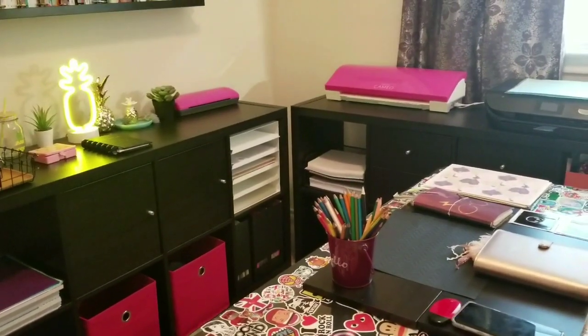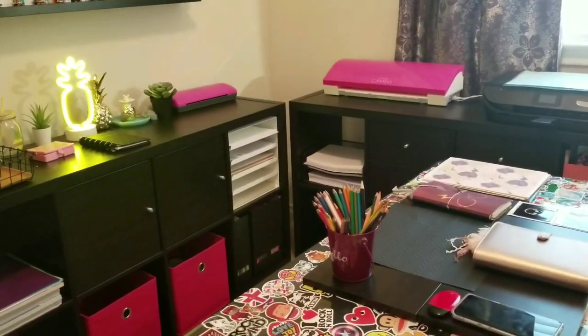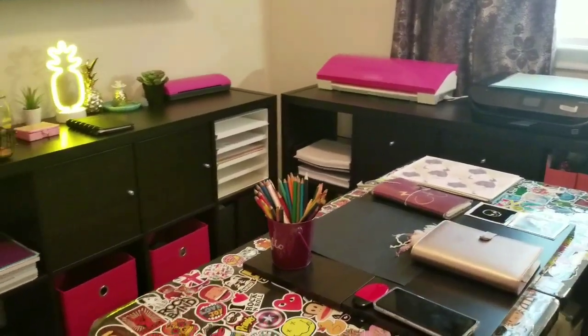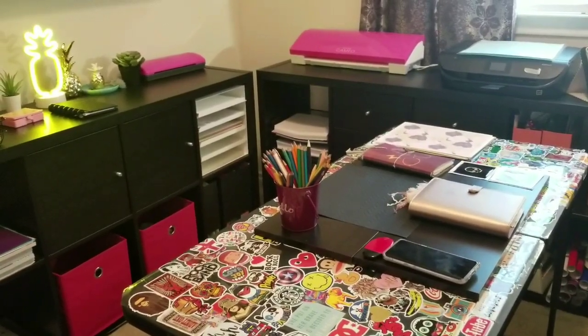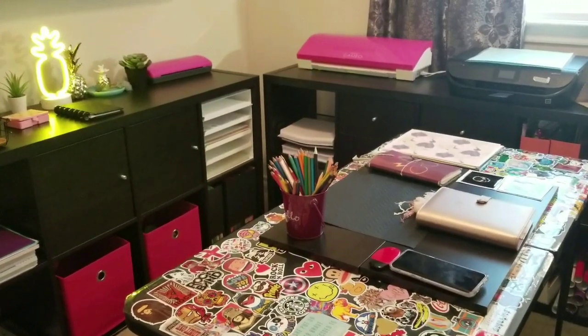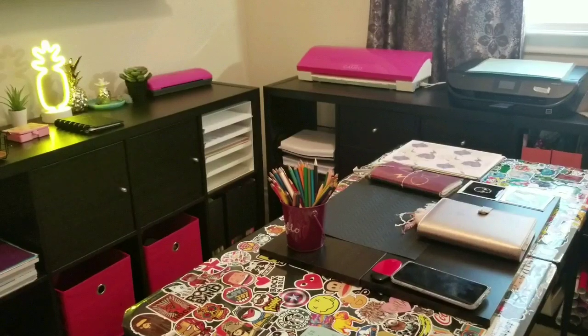Hello everyone, it's Rhi with Cute Nanny Things. I am here to film a craft room tour. This has been something I've been wanting to do for quite some time, but I've been in the middle of projects and this room has been torn up. I've hidden a lot of stuff — I think most people that do these tours do.